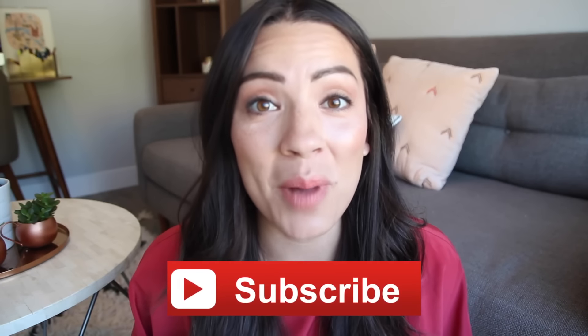Hi everybody, it's Michelle here. Welcome back to another video. Today I'm going to be talking to you guys about three simple summer recipes. I have been loving summer. Thumbs up if you guys have been loving summer as well. Also hit the red subscribe button down below if you guys are brand new to Millennial Moms. Let's get started with the recipes, shall we?